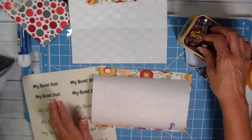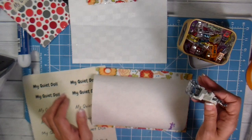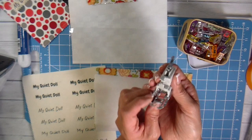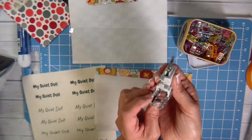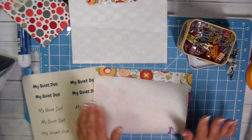You'll also need clips — it's really difficult to pin vinyl because it pokes holes through it — so the Wonder Clips work really well. Another great tool is a walking foot, also called an even-feed dog foot. It acts like a presser foot and feed dog on both top and bottom, feeding the plastic through much easier. If you don't have one, you may need more clips. Let's get started putting this all together.